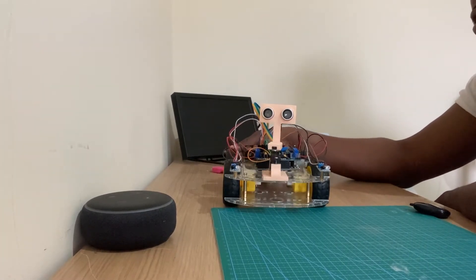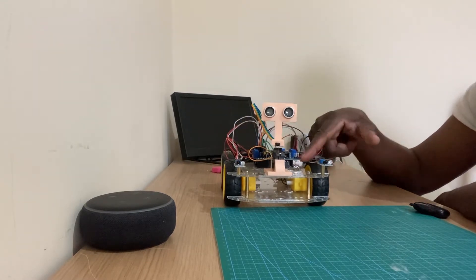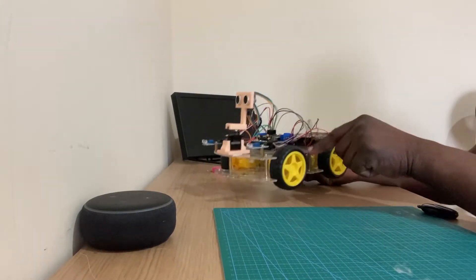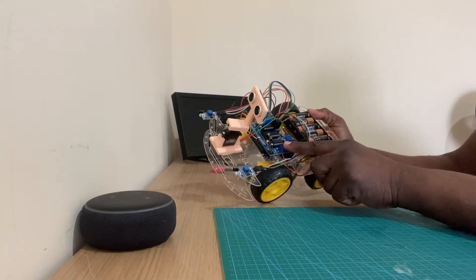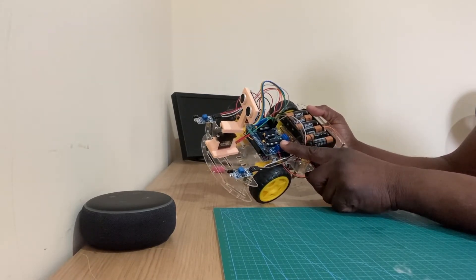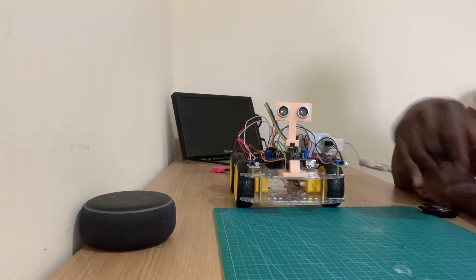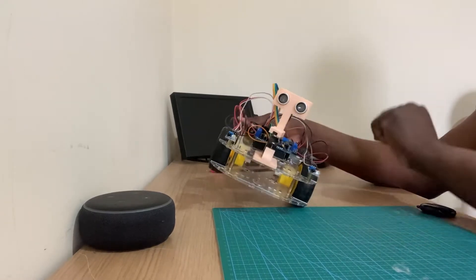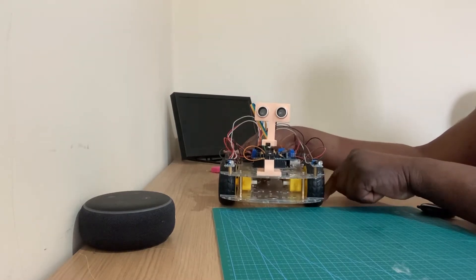This robot consists of one Arduino Uno board, placed in the middle of the base, and a multiple motor driver board — specifically a hardware motor driver board. There are also two infrared sensors. These two infrared sensors control the motion, along with an ultrasonic sensor which also controls the motion as an object detector for the robot.